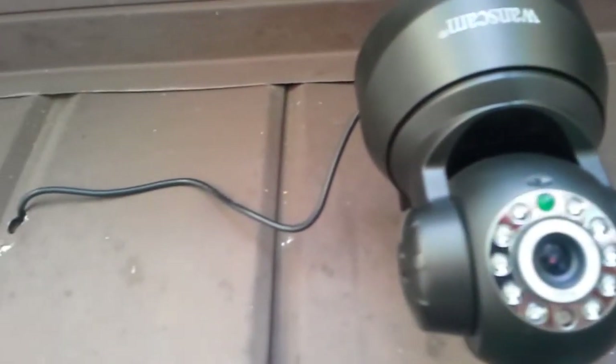It does have one wire, as you can see — that is the power cord. All I had to do to install this was drill a hole through the front of my garage and run the cord through there.